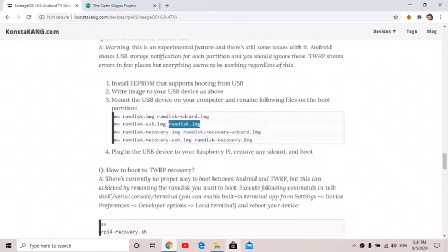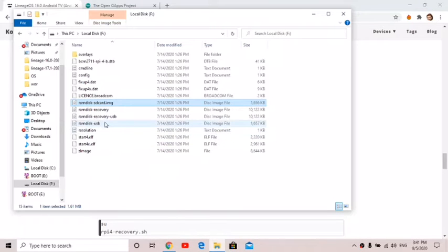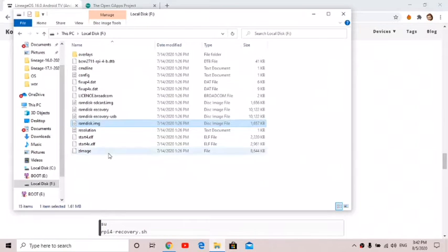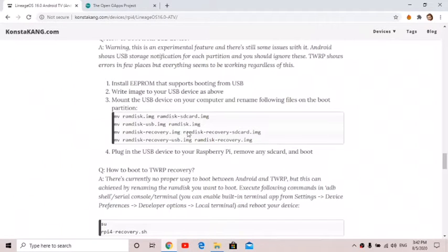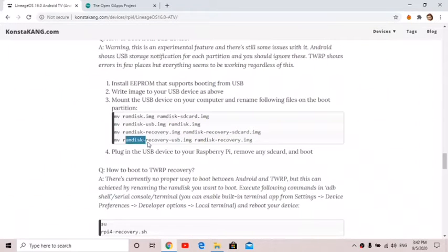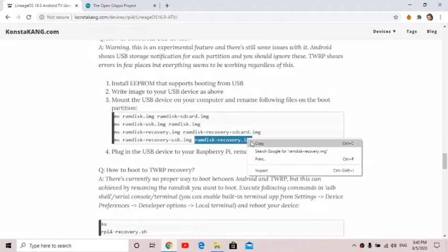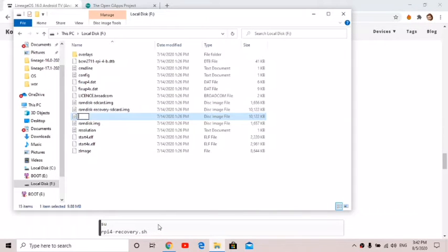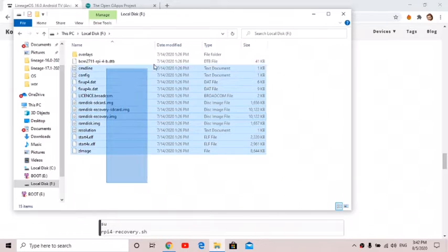Next, it says ramdisk_usb.img needs to be changed to ramdisk.img. Find ramdisk_usb, right-click, rename, paste that in, and hit enter. The last one is ramdisk_recovery.img — change that to ramdisk_recovery_sdcard.img. We're essentially making the system think this is an SD card. Then rename ramdisk_recovery_usb.img to ramdisk_recovery.img — right-click, rename, paste, enter.